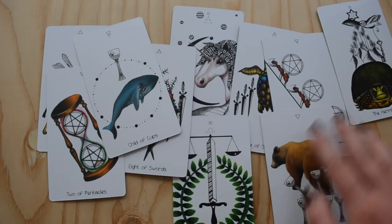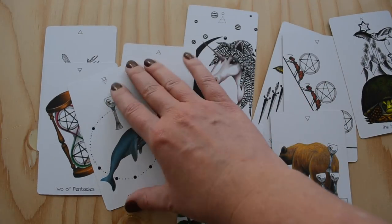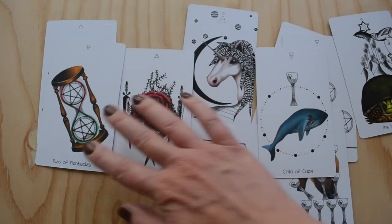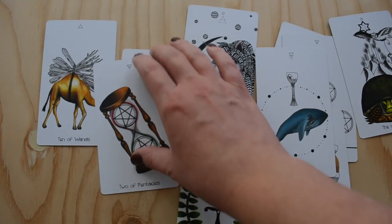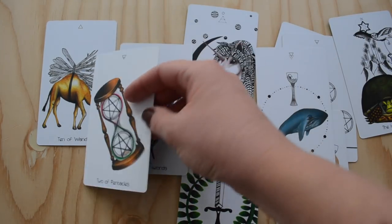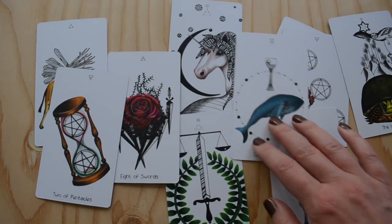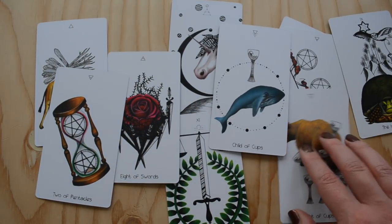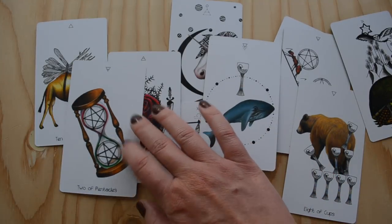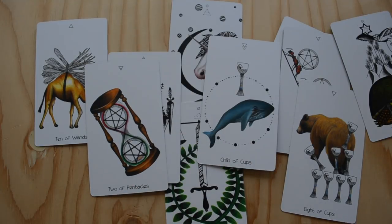You may have already noticed by now that there is no human imagery in this deck — it is all nature based. However, there are some objects that are remnants of humans. We have the hourglass here, for example. As time goes on, I'm less and less drawn to decks that have humans and more drawn to decks like this that have nature imagery, but I like having the trace of a human — objects that humans have created. I think that's kind of cool.